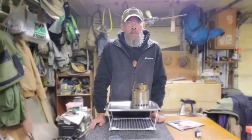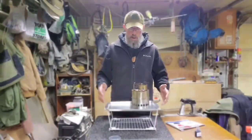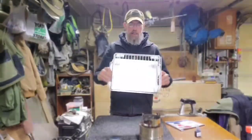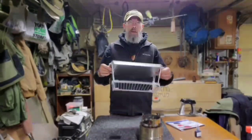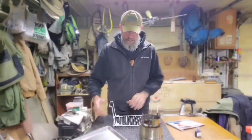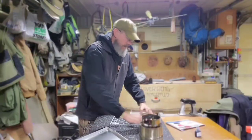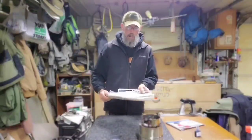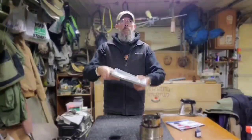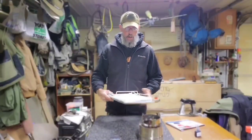Hot tent camping season's coming up and we're looking forward to it, but you need something to come up with. All in all, so simple — this is like eight bucks total for the whole system. These break down: you squeeze the leg and pop them out, so now it all goes together nice and flat and goes right with your hot tent camp setup.